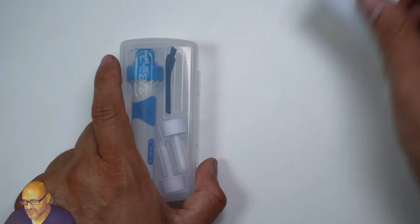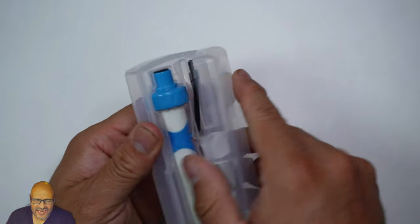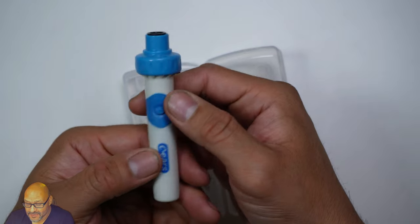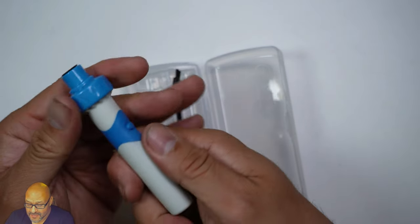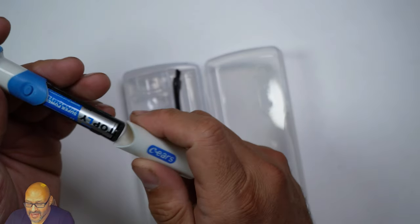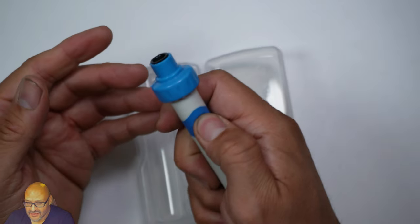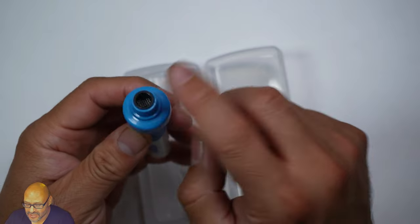Let's go ahead and remove this and see what you get. You get a little system, and the battery is already included. It's simple to replace — just remove this cover and you'll see the actual battery in there.